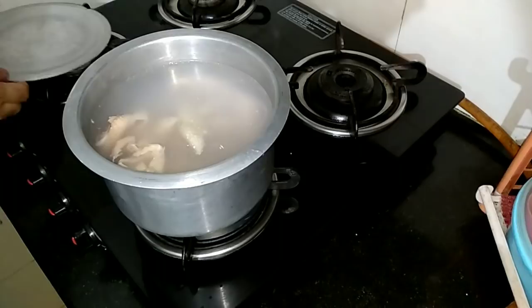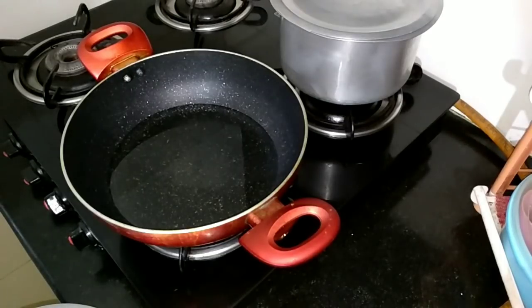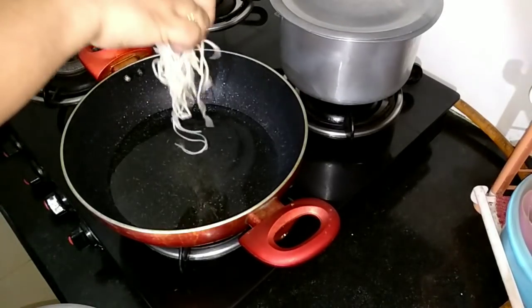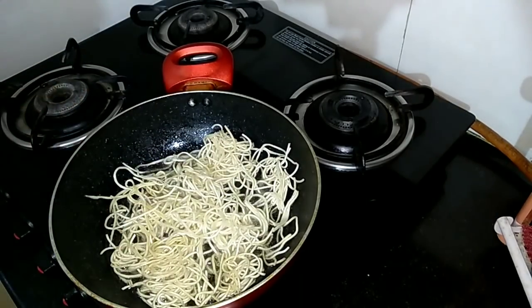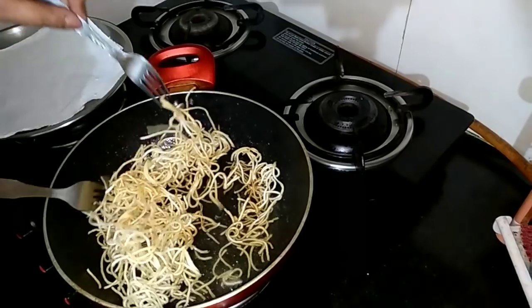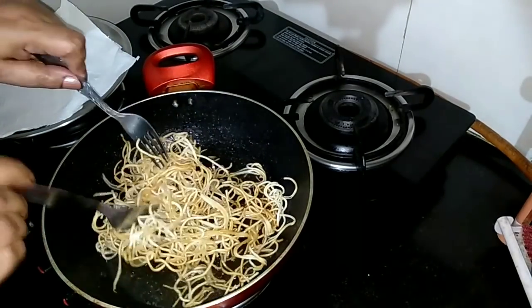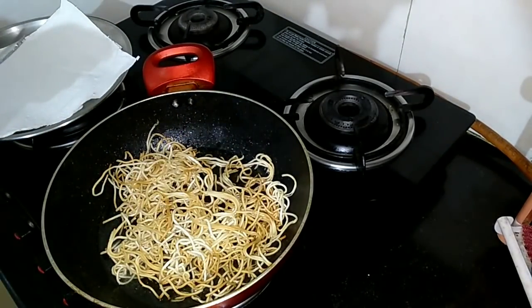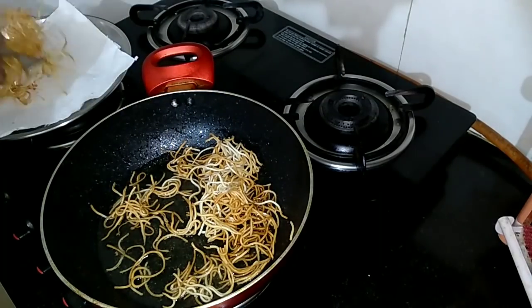I'm making some stock with boneless chicken. While the chicken stock is being prepared, let's fry the noodles here. The chicken stock is ready, I've kept it aside, and we are frying these noodles until they turn golden brown and crispy.